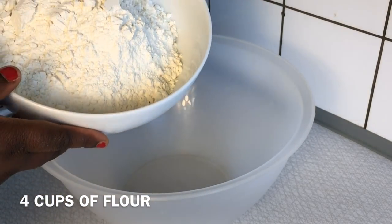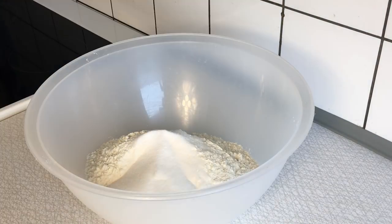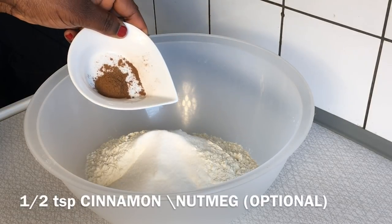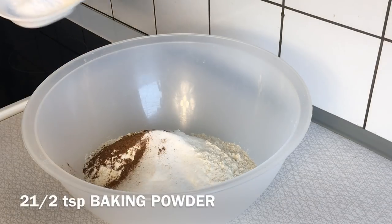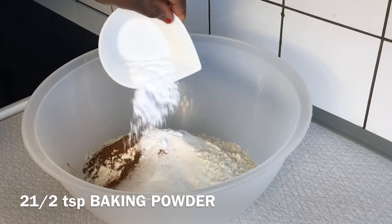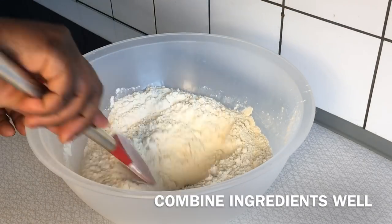Combine four cups of all-purpose flour with half cup of white sugar. Next, add half teaspoon of salt and half teaspoon of cinnamon — which you can substitute with nutmeg, or leave it out entirely if you prefer. Go ahead and introduce two and a half teaspoons of baking powder.